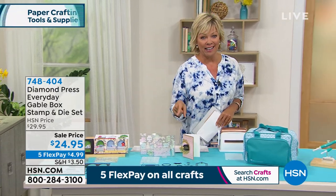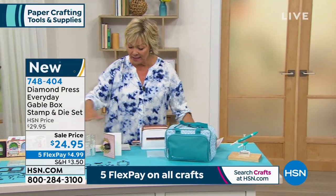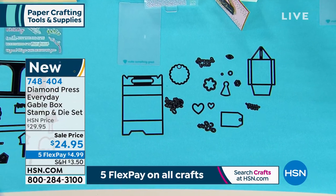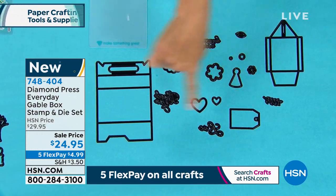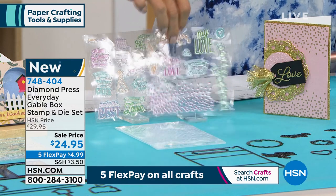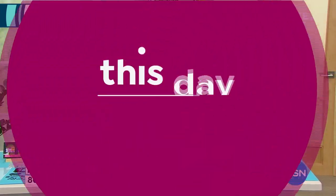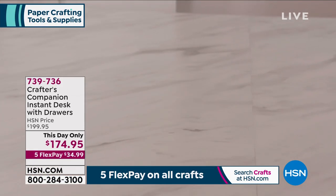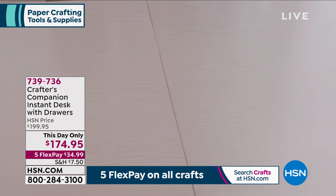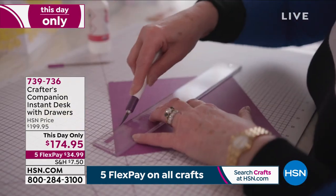The gable box collection — we started with over 1,300 and there are only 100 left. Item number 748-404, last and final call. It comes with two sets of stamps and dies to create those wonderful little boxes — whether you're giving something little, a gift card, or a personalized touch. These are all the dies for adding embellishments on the outside, and you're also getting the folder. Coming up next: the Crafters Companion instant desk from Sarah Davies — a space to do your crafting without taking over the dining room table.